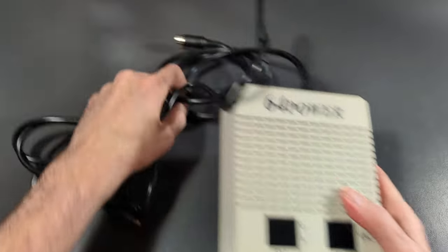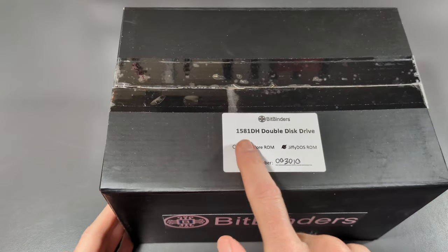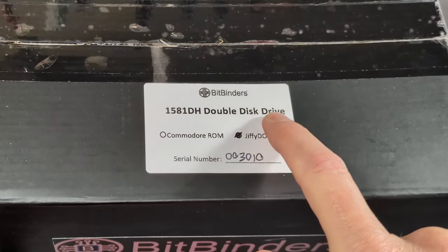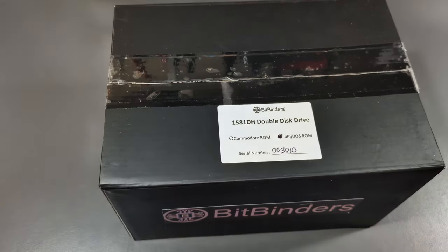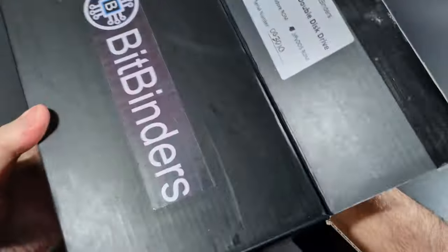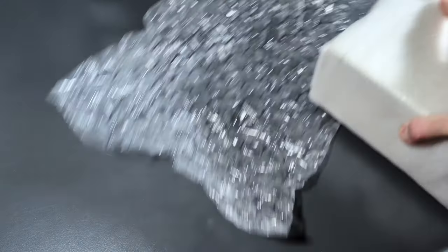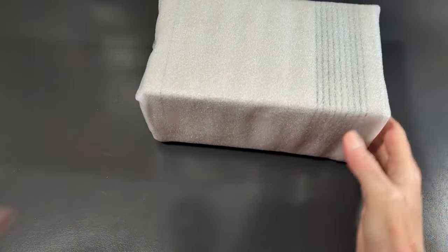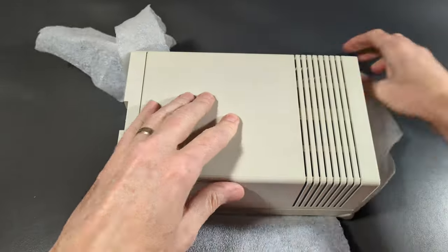Box number two — this kind of gives it away. Check this out: the 1581 DH Double Disc Drive with Jiffy DOS ROM. I'm excited about this. Let's see what this is. Very substantial — nice job packaging this up.